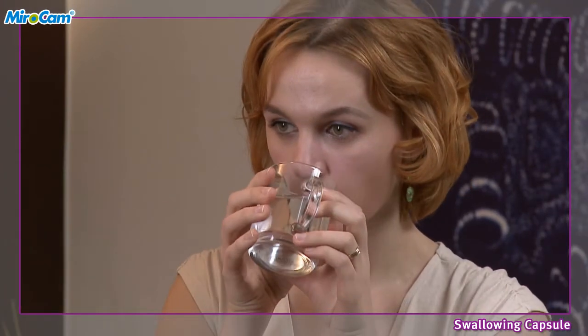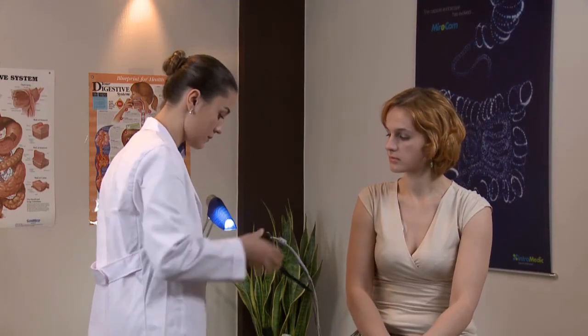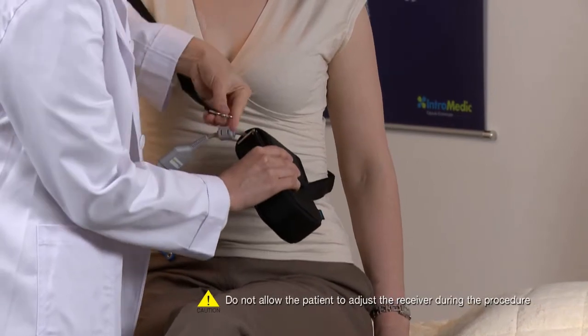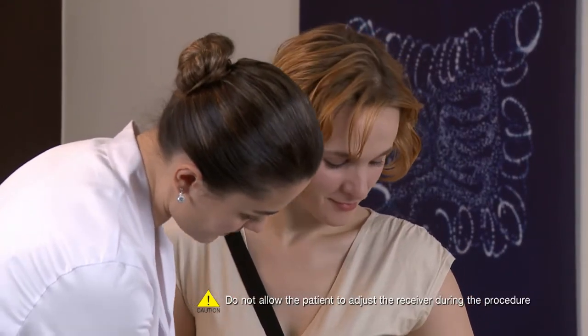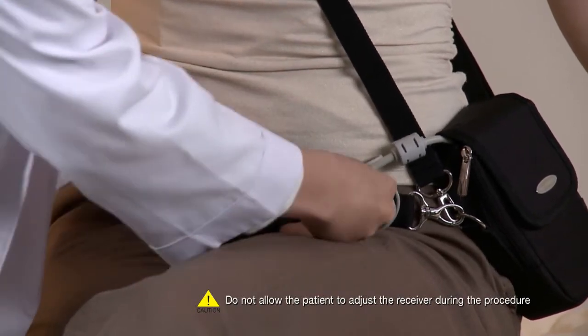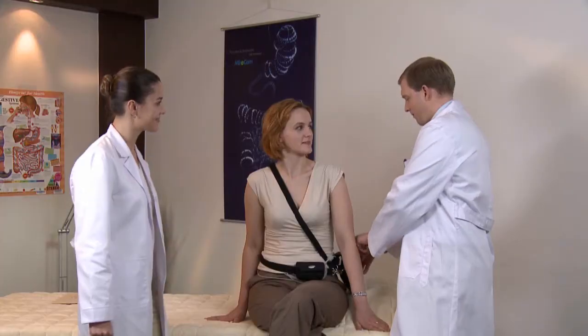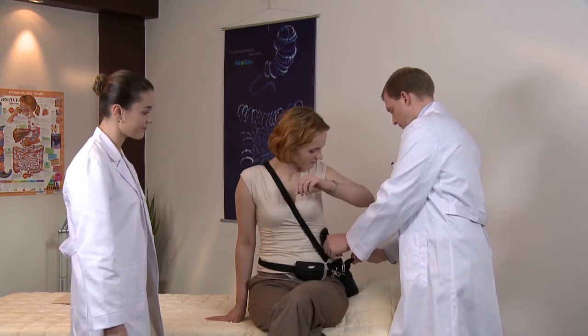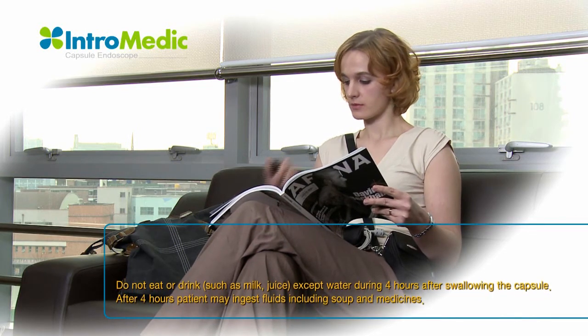Ingest the capsule with water. Place the receiver in the receiver pouch and adjust the straps to ensure the patient is comfortable. Place the excess cables in the cable bag. After completing ingestion of the capsule, the patient should be informed what to do during the procedure.